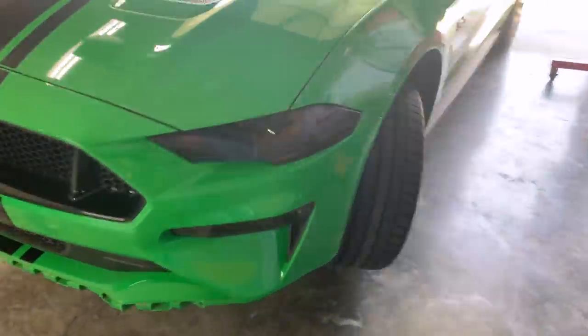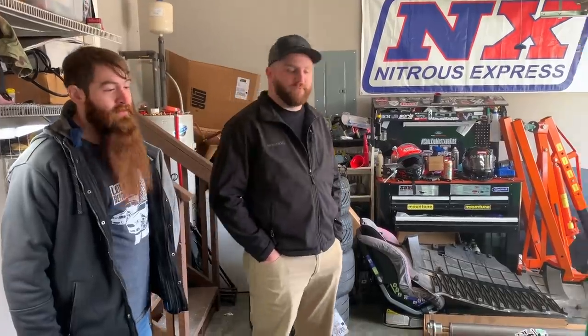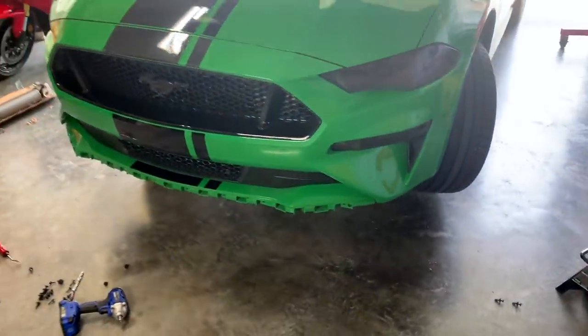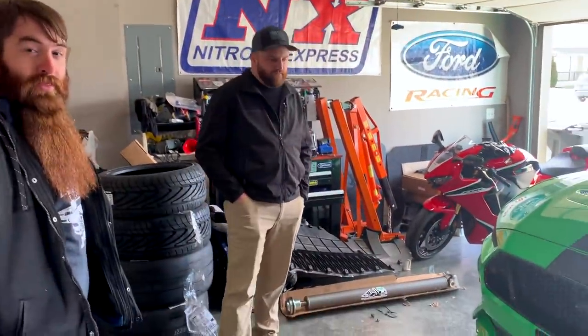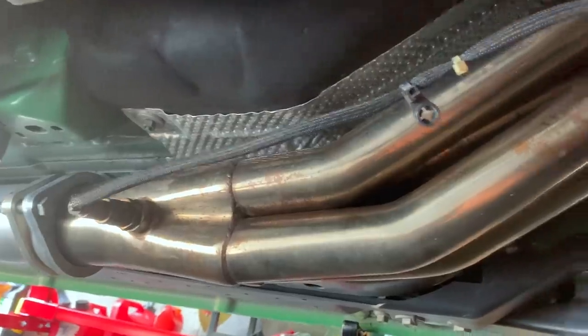You want to climb under here and look at these headers though? You got the Speed Daddy you were talking about. Paid what for them? 160 shipped — free shipping. Wow. Let me get up under here because I'm curious. I've never seen them in person. I've heard people talk about them as a budget header. There's no room under here. That looks like a header. There's the steering linkage there. No issues with fitment. You said you didn't have to bang on these at all? No, no hitting at all. Close to the starter, motor mounts — no banging, good fitment. Three inch, one seven-eighths header. Yeah, they look fine. No issues at all. Easy install.